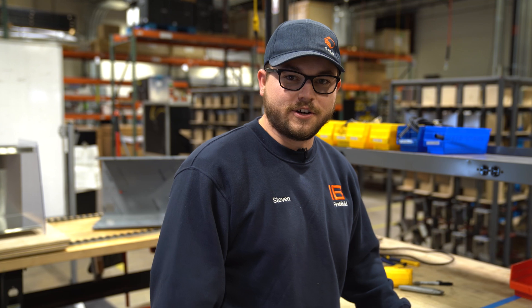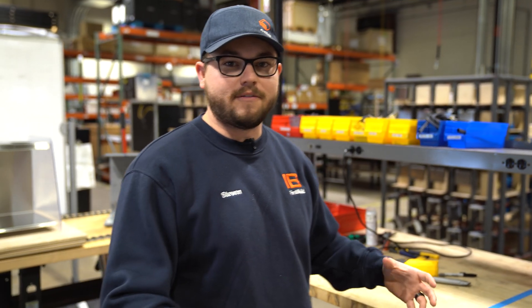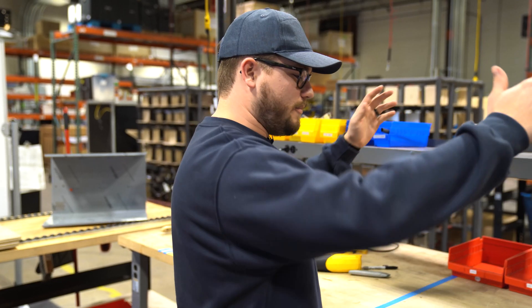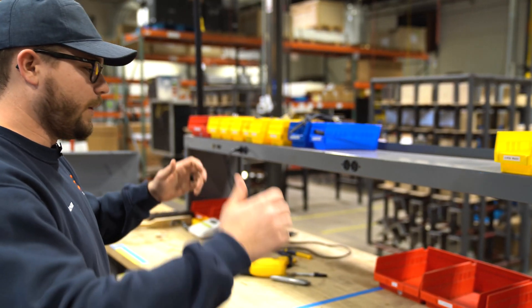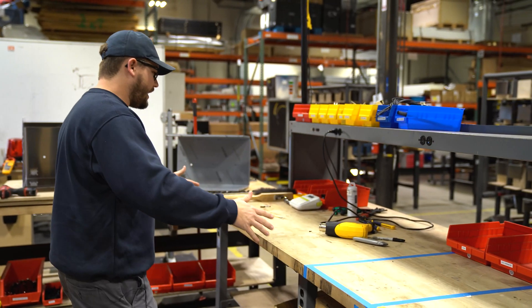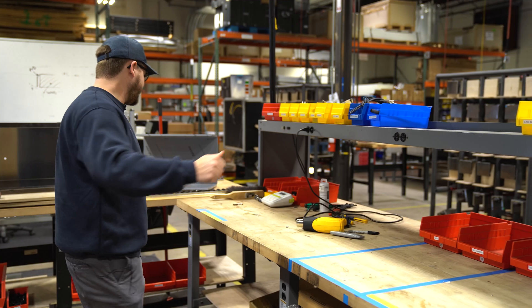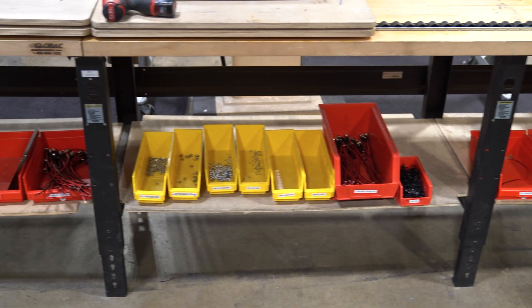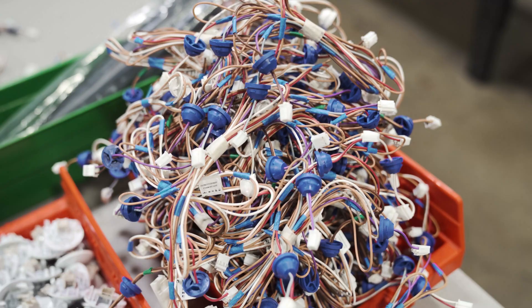One of the key things during the assembly process is making sure we have all of our components accounted for at a station where the worker can assemble their unit. Right here we've been creating these pitch stations where we can start to prep our harnesses, our lights, our fans, and then all of these components can get led down into these storage bins below, where we can then start to bring them into the cavity.